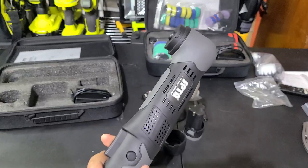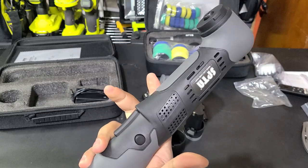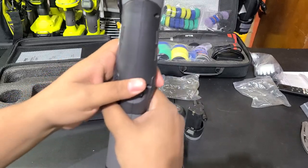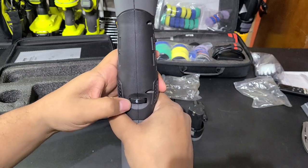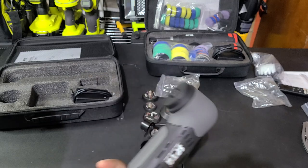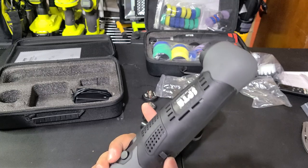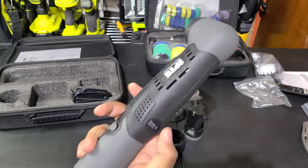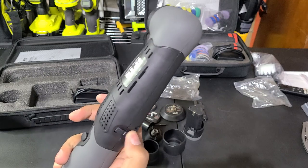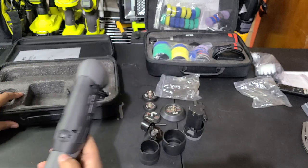This one, unlike the older one, just uses a trigger with a trigger lock. Speed controls are on the back. The old one had digital control which was cool, but pretty much every one of my other polishers just uses this tried-and-true system. I don't love that this doesn't click like the bigger polishers do, but that's not a deal breaker.